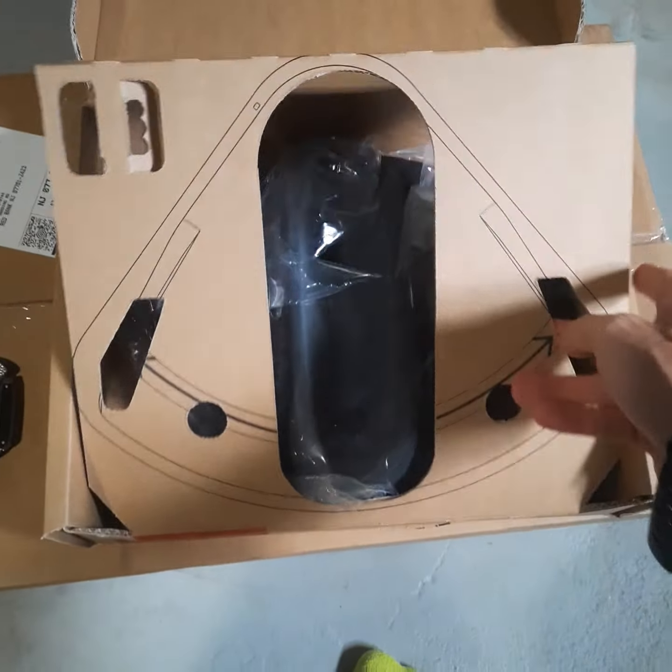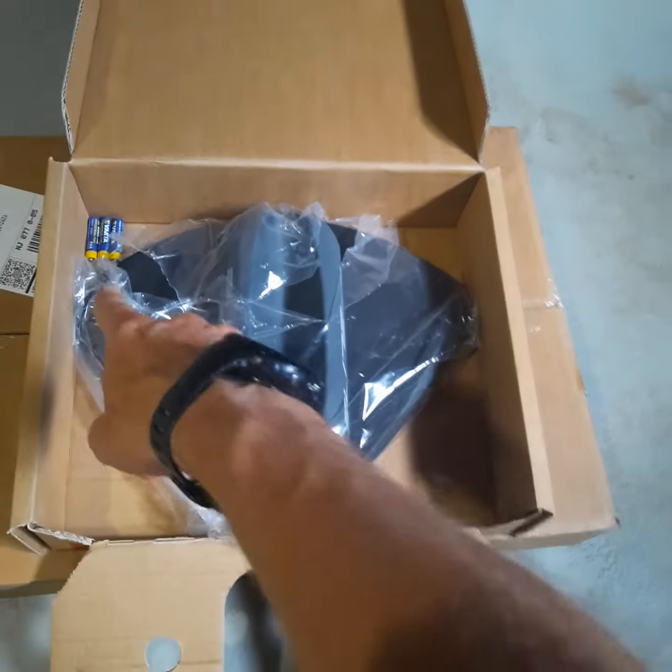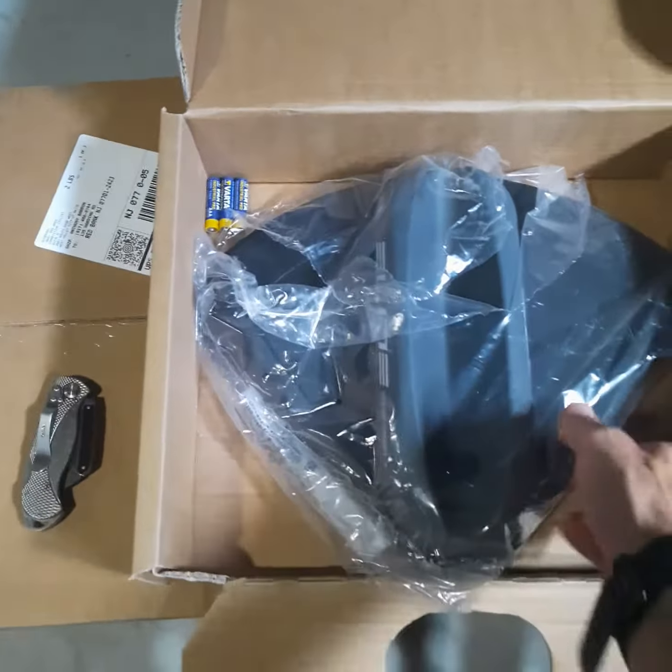This is what you receive — very, very simple. I had to remind myself there's no power cables included because it all runs off batteries, with these three cheap-looking batteries here.